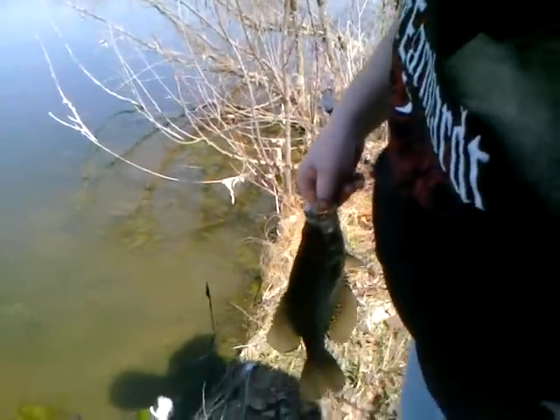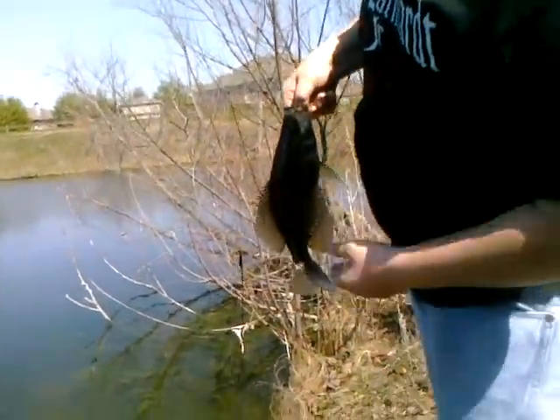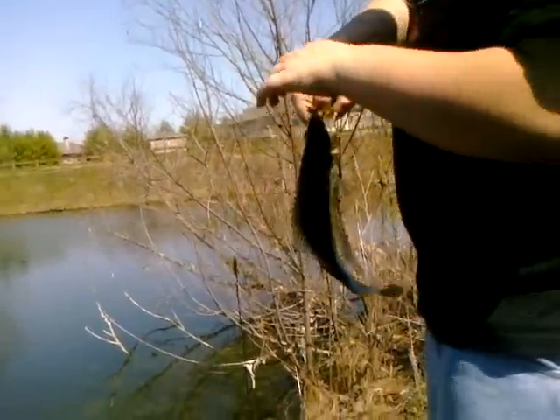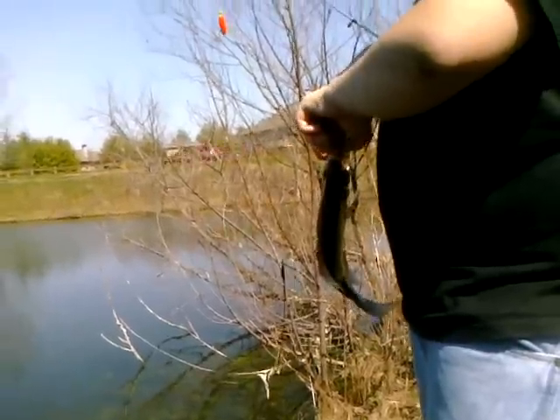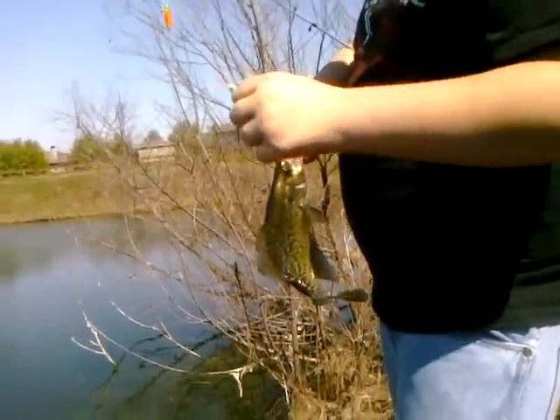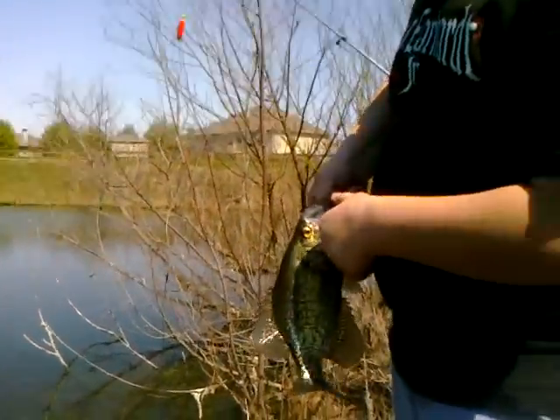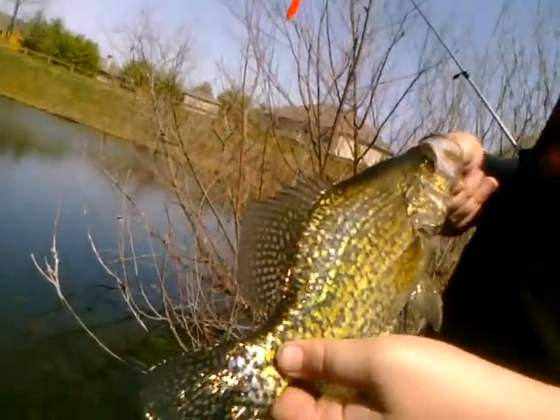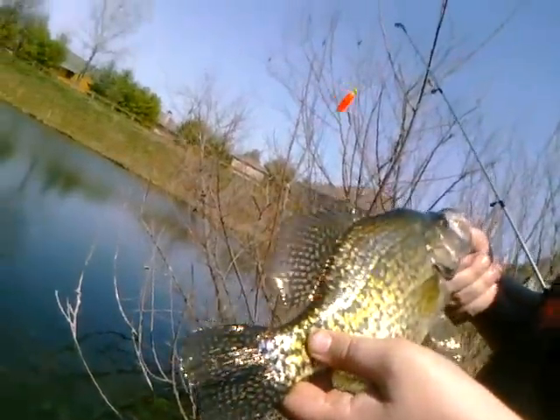First bait you pull out of Jacob's tackle box, second cast, and there you go. Nice size Indiana crappie. About a pound. That's good.